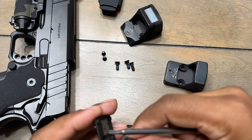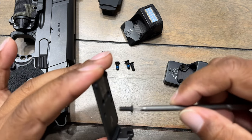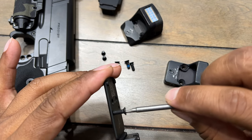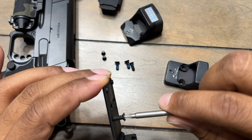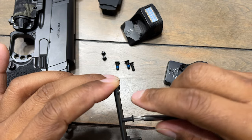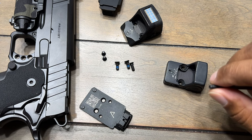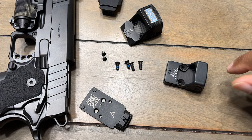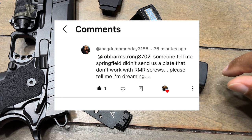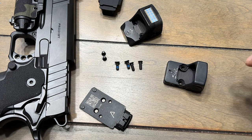Now the new optics plate for the RMR — this thing doesn't even go in there. I'm like, come on Springfield, really? I'm ready to mount my optic and the thread pitch is wrong. I'm like, yo, I know I'm not tripping. As I'm actually trying to put this optics plate on, I literally get a comment pop up on my YouTube channel with someone saying they see the same issue. Springfield, y'all got to be doing better than this.